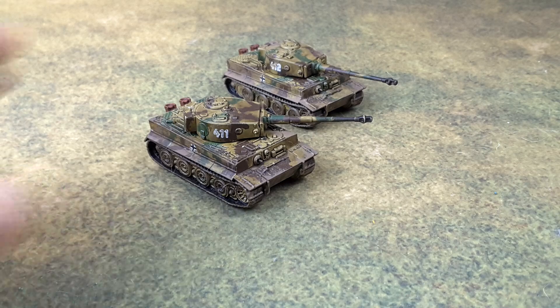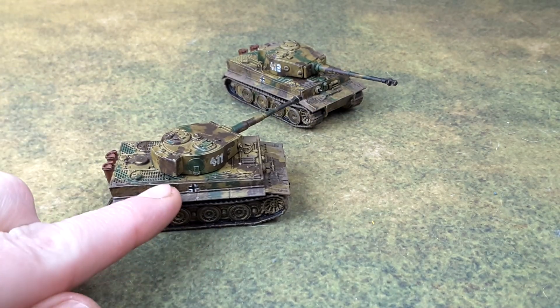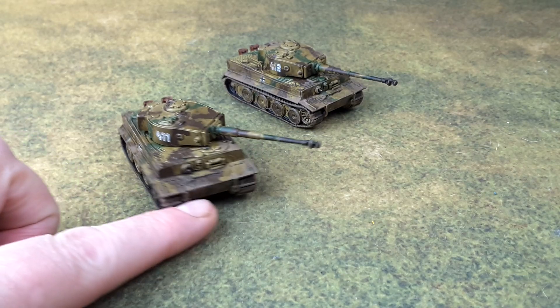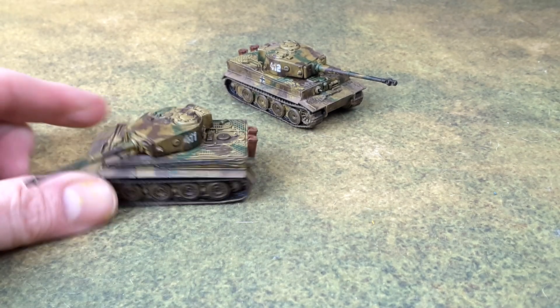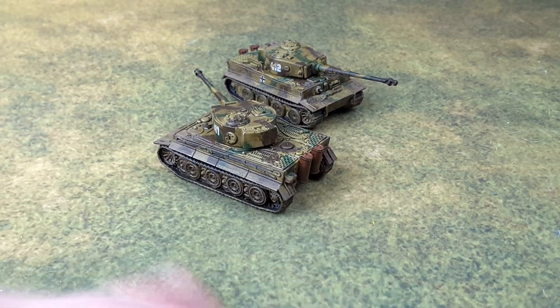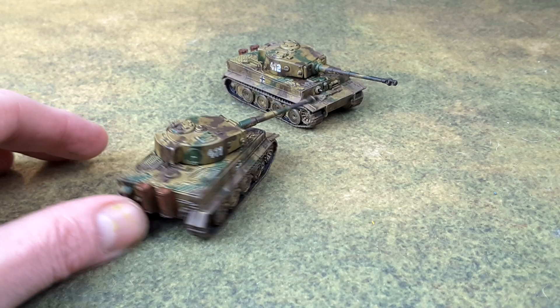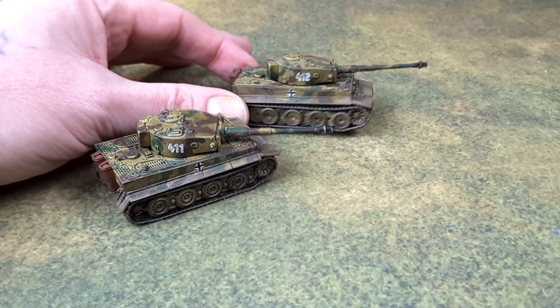There they are. These are Plastic Soldier Company. You can see the decals. They've got some light weathering all around the treads. Got the rust-colored exhausts — red oxide. This one is 411, and this one is 412.